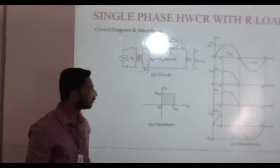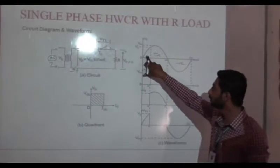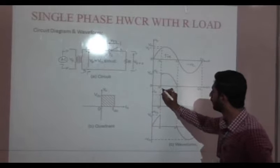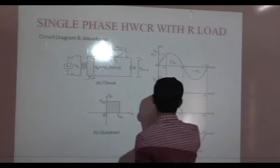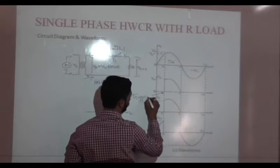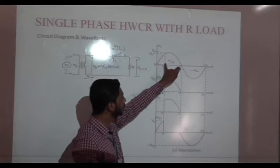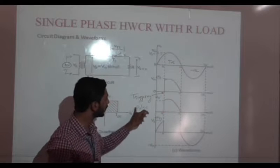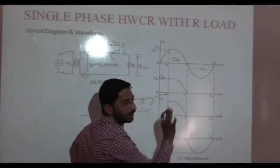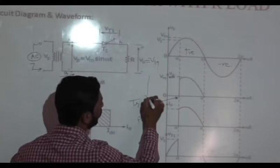Again we will see the working from the waveforms. In the AC cycle, we are having the positive input cycle. In the positive input cycle, A is connected to positive and B is connected to negative. At firing angle alpha, we are providing a trigger impulse to SCR1. So SCR1 will go into the on-state and the output voltage equals the input voltage. So in the positive output cycle, the output follows the input from where you applied triggering.